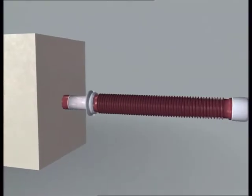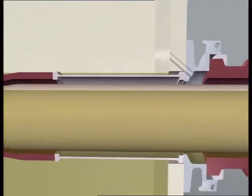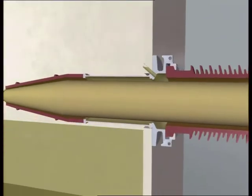Horizontally mounted bushings must be completely filled with oil during operation, as they communicate with the transformer's oil system. When the bushing is dismantled from the transformer, it's completely filled with oil.